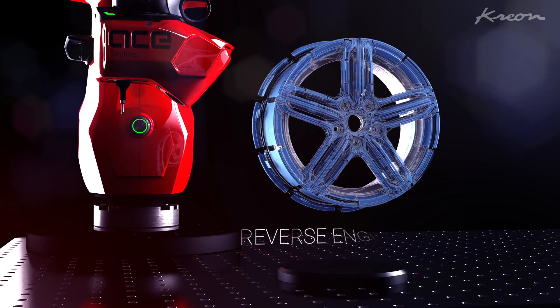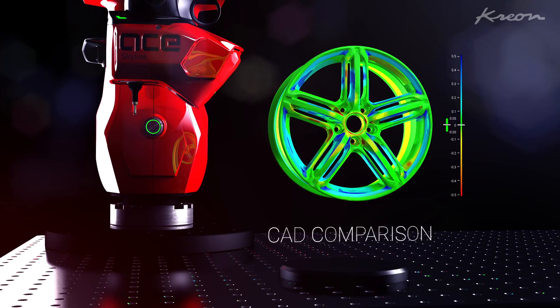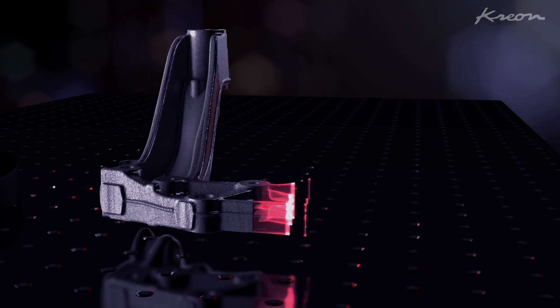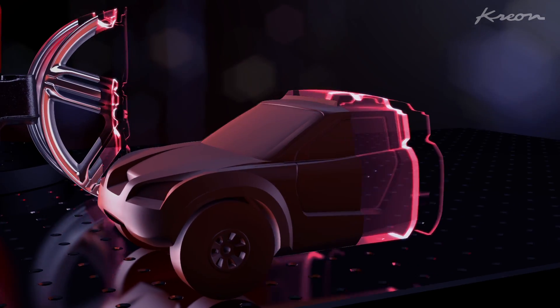Dealing with rapid prototyping, reverse engineering, or CAD comparison for first article inspection, the ACE Skyline Scanning Arm is the ideal choice to get 3D models from any real objects.